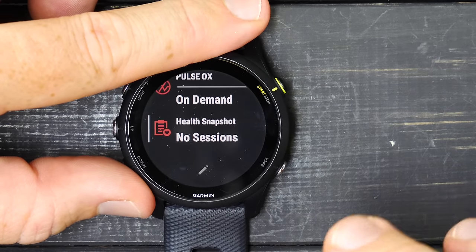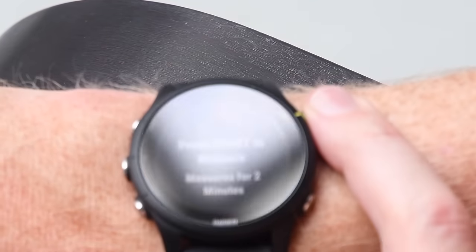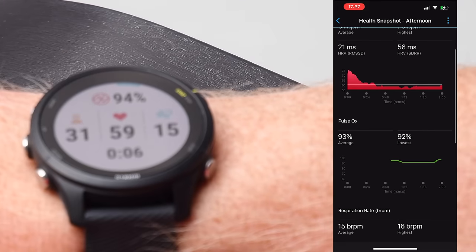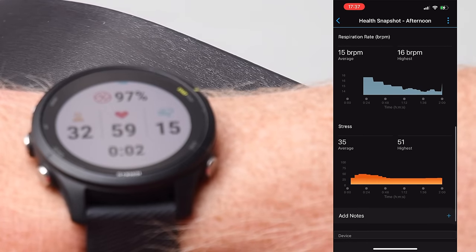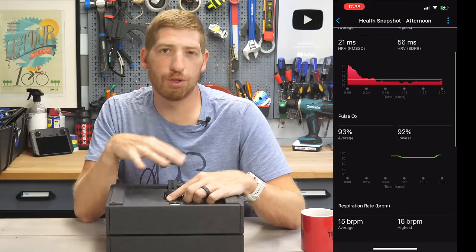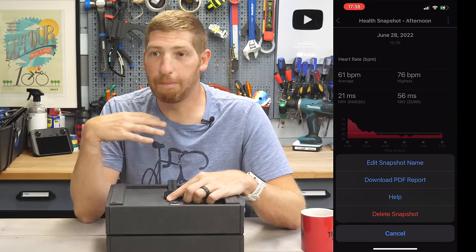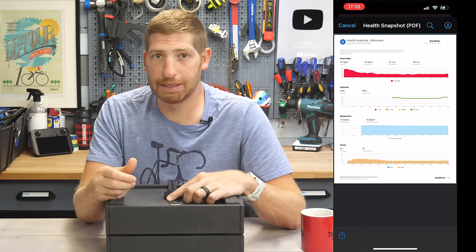The health snapshot allows a bunch of health readings in a snapshot timeframe. You sit down for two minutes, let it do its thing, and then you can export that as a PDF for your doctor. It's useful because you can control the environmental variables. On the flip side, some metrics are better gathered while sleeping or throughout the day on a 24/7 basis.